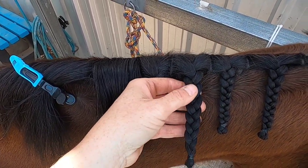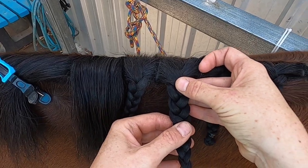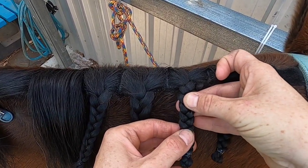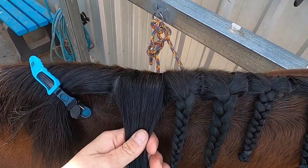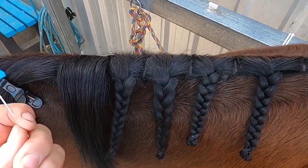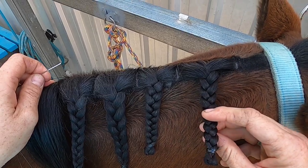This one I've done as a looser plait, so you can see it's much easier to push the hair together and change the shape, whereas the tighter ones you can't do as much. And then this one down here I've done with no product at all. I'll sew them all in the same way so you can see the different end results.